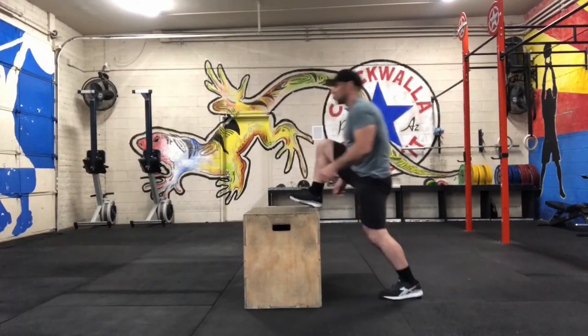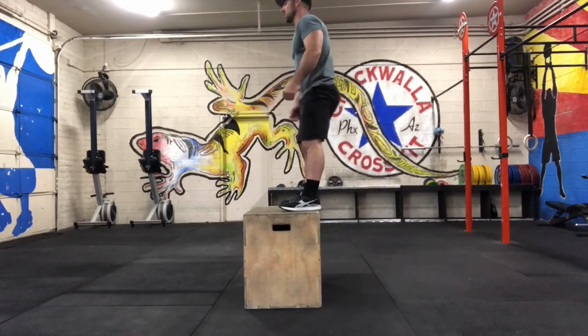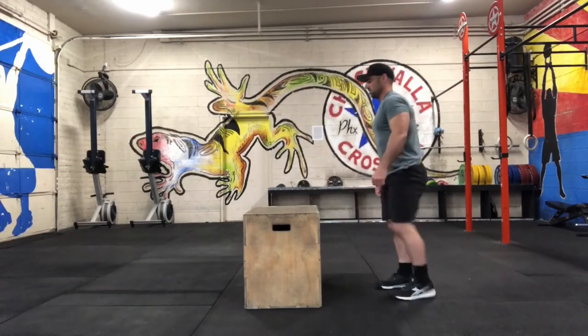And of course on the box jump, stand all the way up at the top before coming back down. Or if you need to scale, just do step ups.